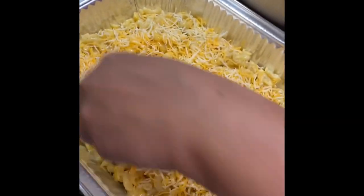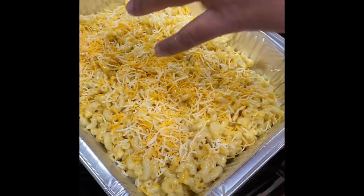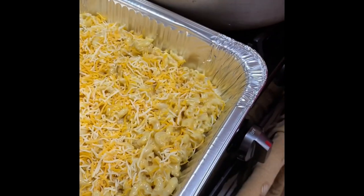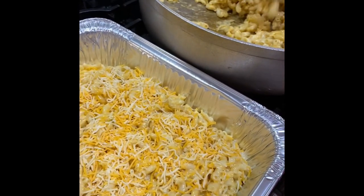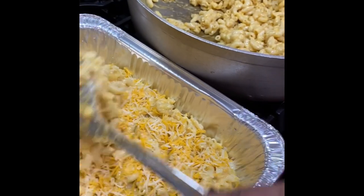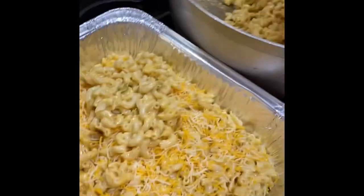So when it bakes, it's going to get like a type of cheesy crust on the top to make it taste better. It's basically layered. So she's going to add the rest in the pot.